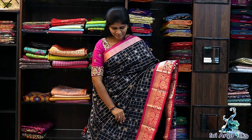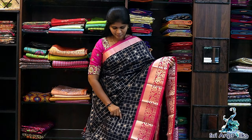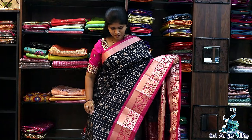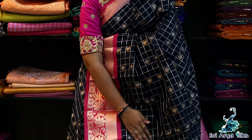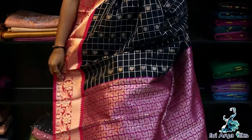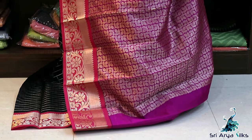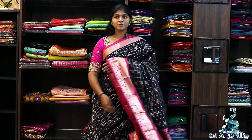Saree No.13 — It's dark denim blue with pink semi silk cotton. Body full of white zari checks and over-checks. Features chakra and mango motifs with a pink border. Top side has a tissue border and the bottom has a tissue border with floral designs. Comes with a rich pallu and a contrast blouse. Priced at ₹1850.